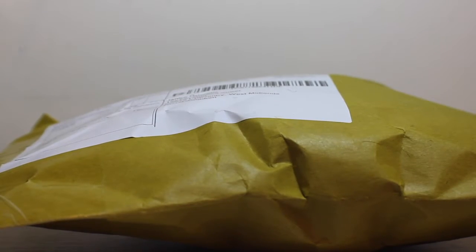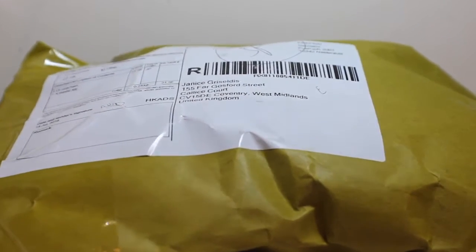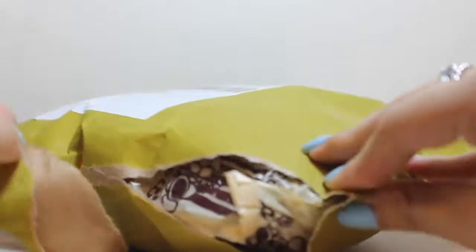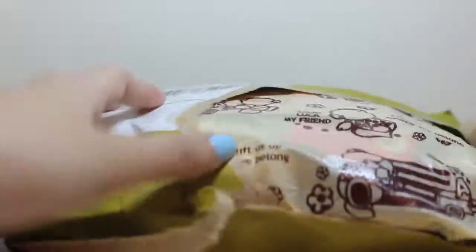Hi guys! Today I have a squishy package in front of me and without further ado, let's just open it. I don't have a scissor with me, I'm just going to try tearing the package. Here is the package, let's just open it.